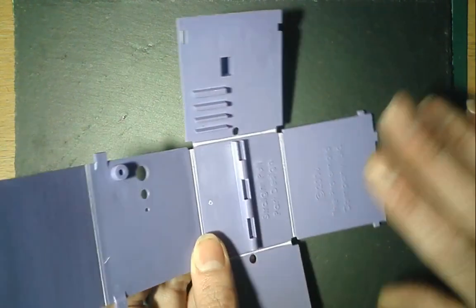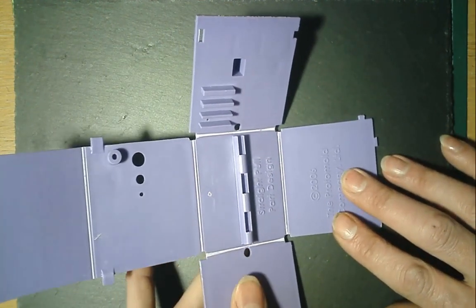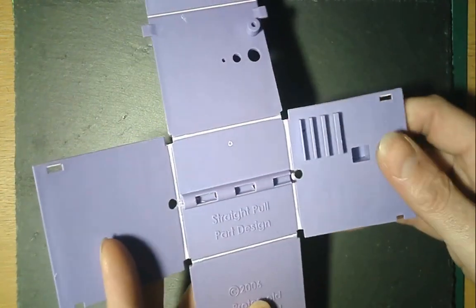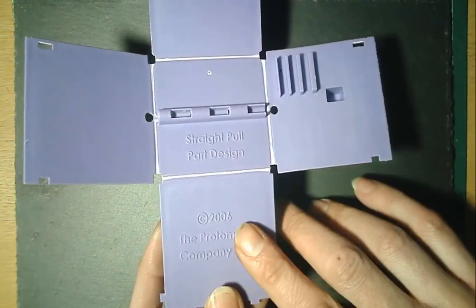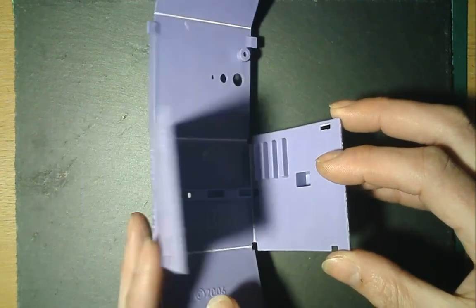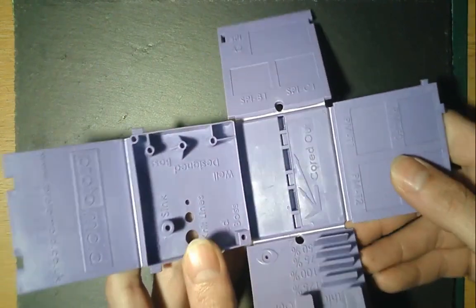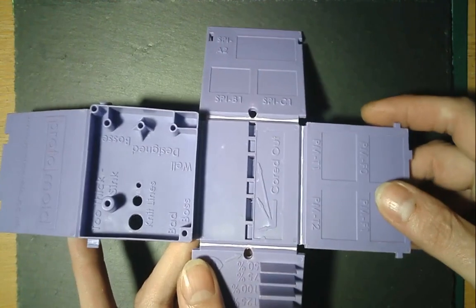Everything is working on a living hinge which tells us this is polypropylene — there are no resin codes on here anywhere, but generally speaking if you've got something with plastic hinges it's going to be polypropylene. You can do it with other materials but PP is cheap, easy to work with and recyclable if necessary. There's a copyright date here of 2006 so they've been churning these out for quite a long while.